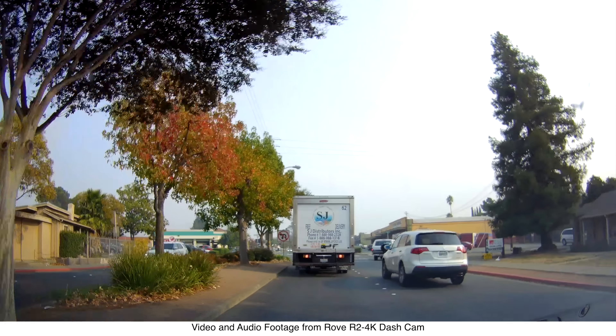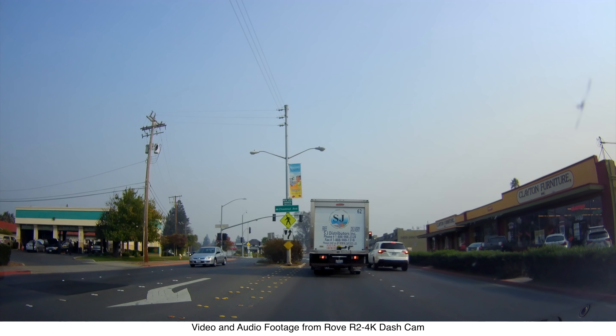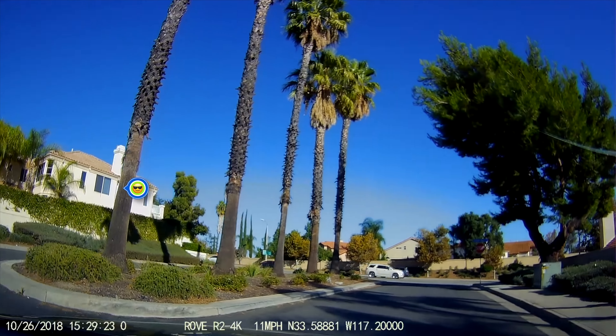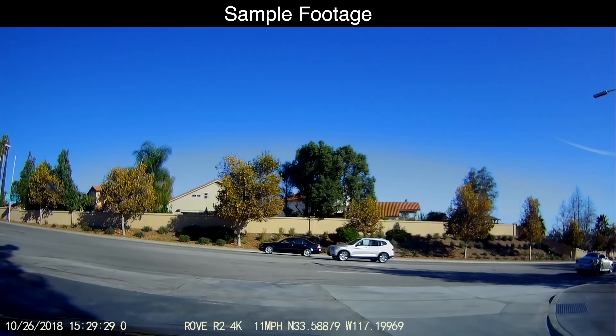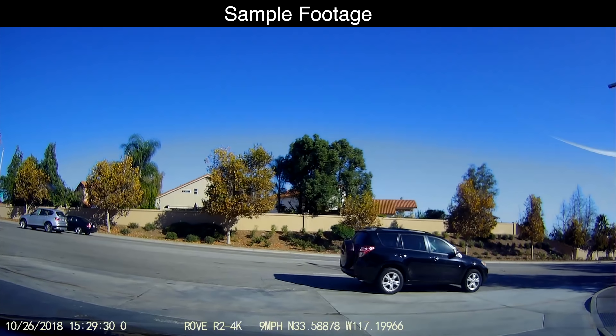Here's some sample footage and audio taken directly from the dash cam. Sorry about the haze — there's been a lot of fires going on around here. Through the magic of editing, I'll switch to some previously taken footage on a clear day. Up ahead I'm going to do some freeze framing so you can see how clear the video is when you stop and take a look — the signs look really, really clear.